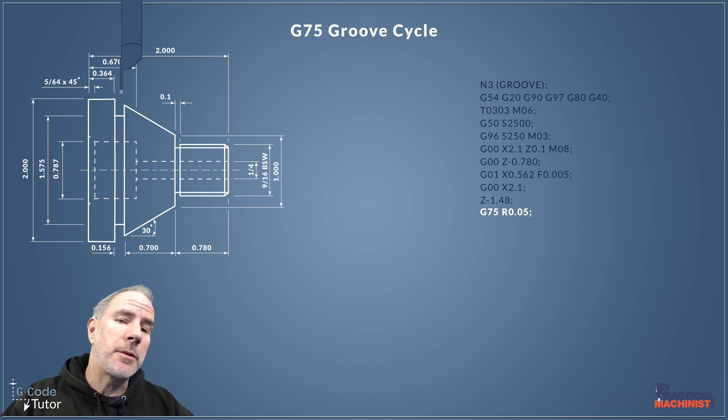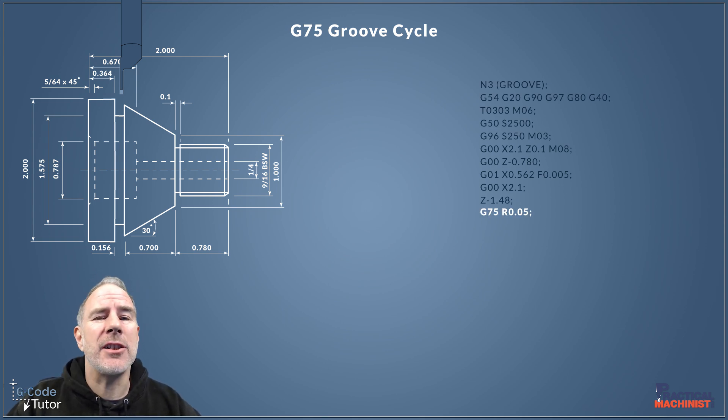There are two different types of grooving cycles: a single-line version and a two-line version, the same as screw cutting and roughing. Modern machines tend to use the two-line version, but not always, so you need to check your operator's manual to see which version your machine takes. I'm going to demonstrate the two-line version here.